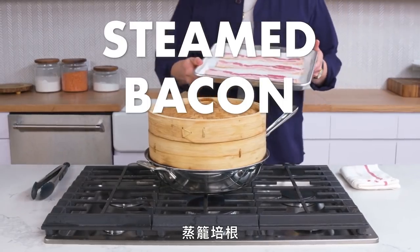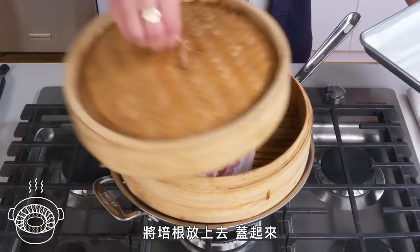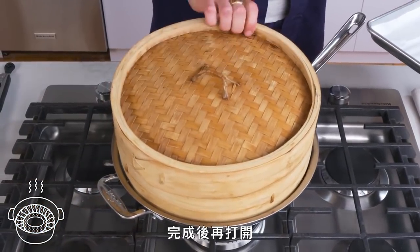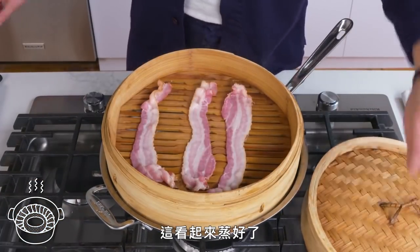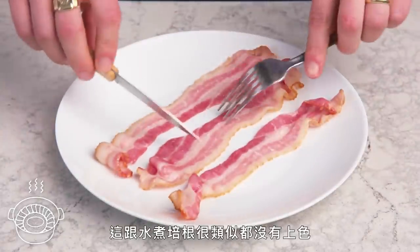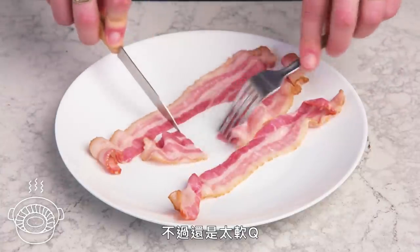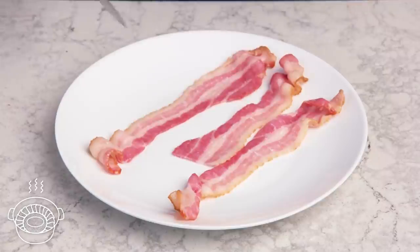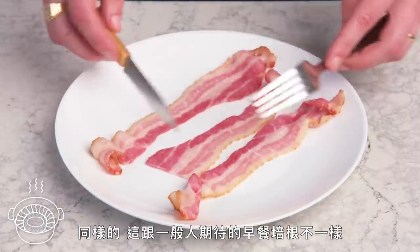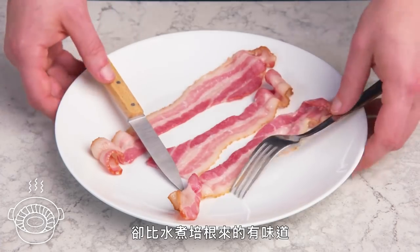Steamed bacon. We're going to open up the steamer, put our pieces right in there, close the lid, and come back when it's finished. Very similar looking to our poached bacon — no color, although some of these pieces have a slightly brighter pink color, but yeah, floppy town USA. Not what most people think of when they think of breakfast bacon, but it has more flavor than the poached bacon did.